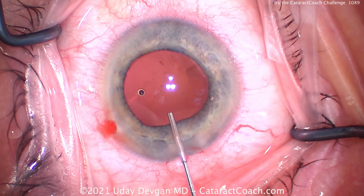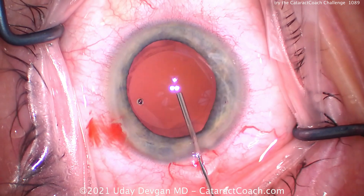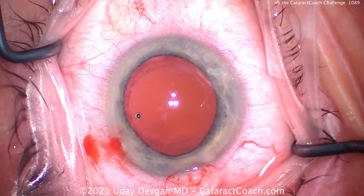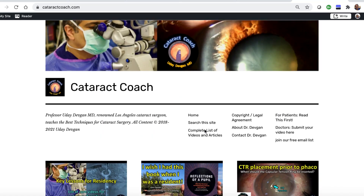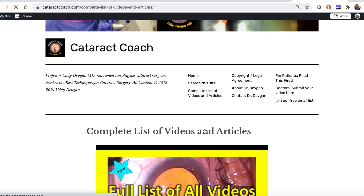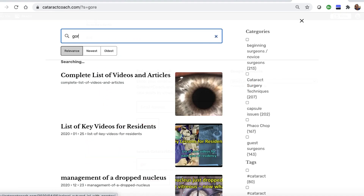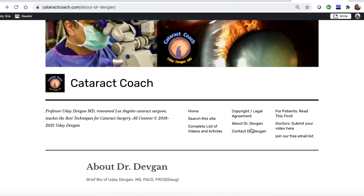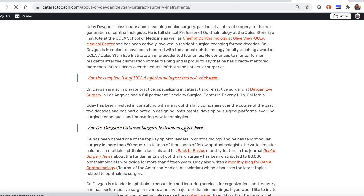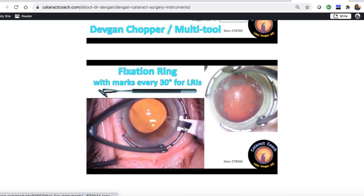The challenge is out there for you. Can you complete the Cataract Coach Challenge, perform a surgery, and keep that Purkinje image in the center of the cornea for almost all of the case? Check out the website, cataractcoach.com — a lot easier to navigate. We have a complete list of articles and videos. You can explore categories, use the search engine, which is really effective, see Gore-Tex lenses, and look up About Me — there's a link with my surgical instruments, so you can find out for yourself what's the name of those forceps.